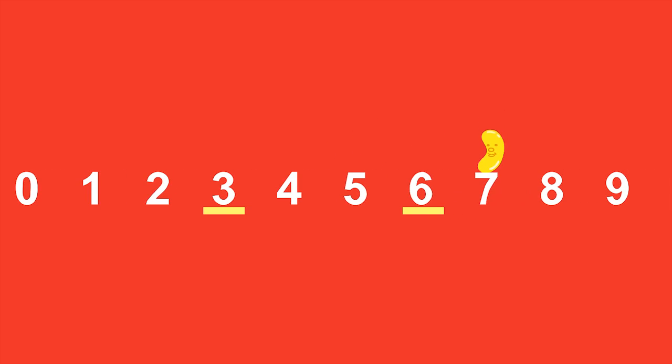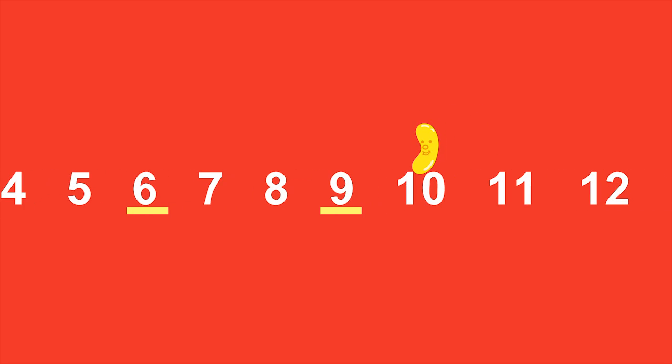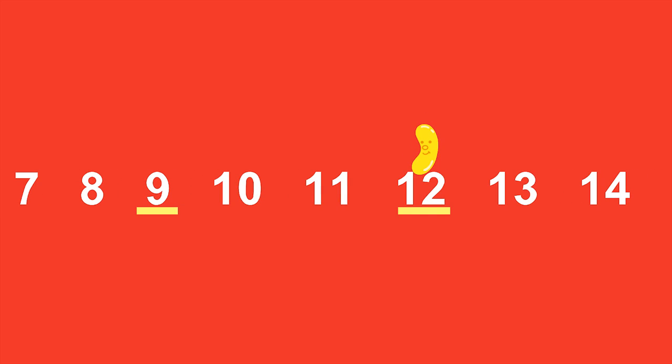Let's do it again. This time I'll count the bounces and you count the number I land on after the third bounce. Remember to keep silent after the first two bounces because we're skipping those numbers. One, two, three. One, two, three. One, two, three.